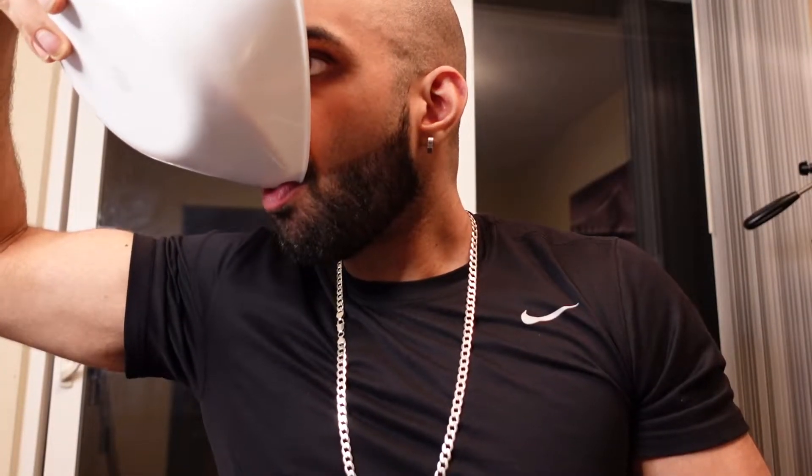Coach V back out here today with a short message before we begin this video. This was a failed attempt at making protein ice cream — as you can see in the video clip, I'm literally drinking the protein ice cream. We will come back stronger.